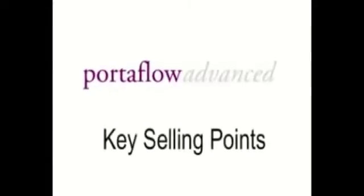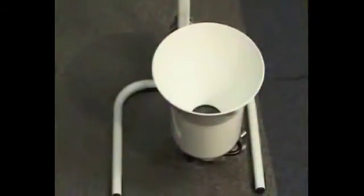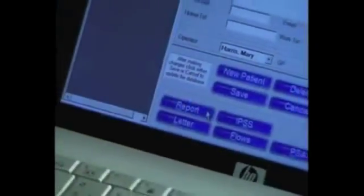Key selling points for Portaflow Advanced include wireless connection to its flowmeters, which can be either a wireless spinning disk flowmeter or a wireless weight cell flowmeter. It can be installed on any Windows-based PC, offers automatic input into standard reports and letters, is linked to PSA Watch and ultrasound devices from MediWatch, and can export data into Windows applications.